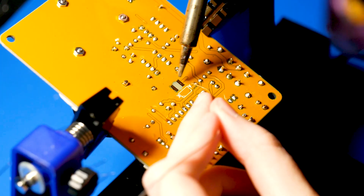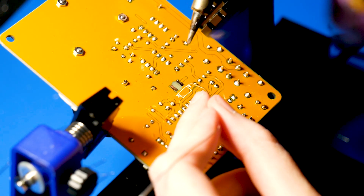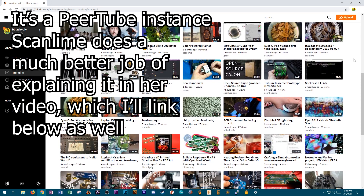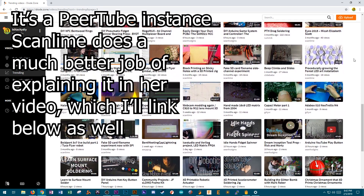I'll link that at the end and also down in the description, and I definitely recommend you give it a watch. I'll also have a fully uncut soldering video for this kit up on diode.zone. If you don't know what diode.zone is, you should — it's a fully decentralized video hosting site where I've been putting my open source videos and also some extra videos as well. So check it out, and I'll have that link down in the description.